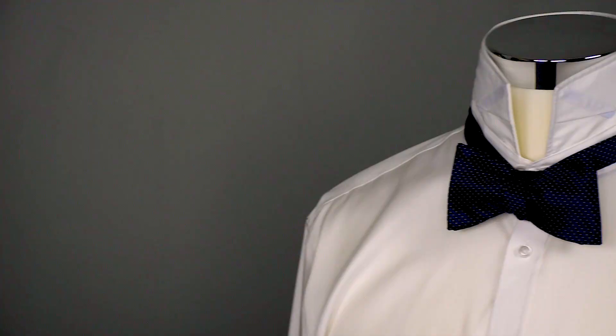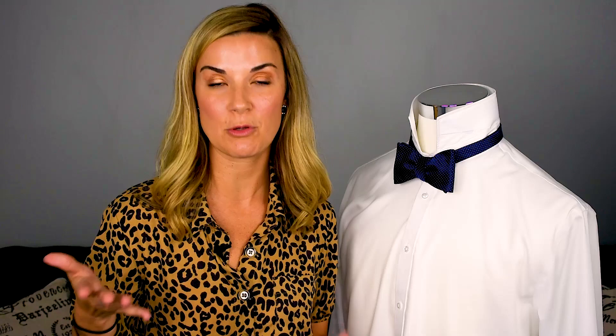As you can see, it took me just a few seconds to tie this easy, simple bow tie. And there you have it — seven easy steps to make a really beautiful bow tie. If you found this video helpful, definitely give me a like, share it with your friends, and leave me some comments. You can follow us on YouTube and subscribe to our channel, Wardrobe Hackers, and check us out on social media. Thanks for watching, and we'll see you next time.